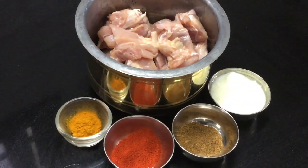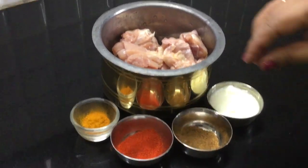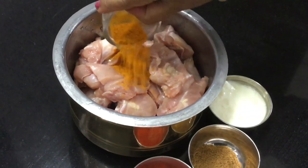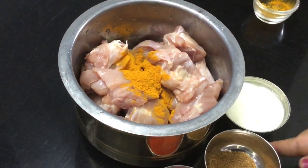Let's start with the chicken. First, we will add the masala and marinate. This recipe will be very good.